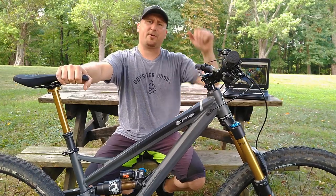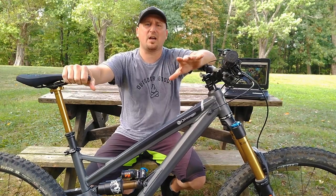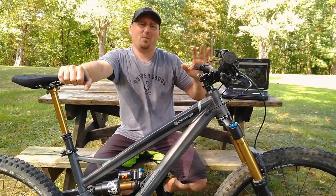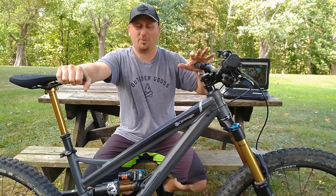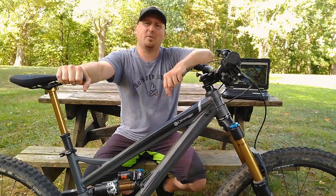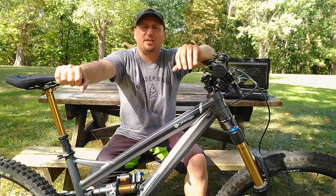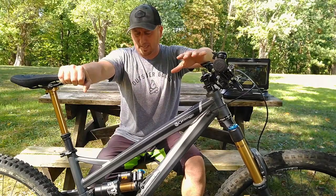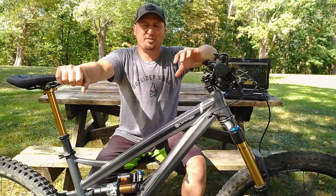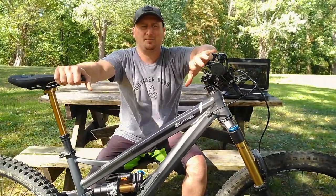We've talked about the parts and the frame — but what do we get when we put it all together? Make no mistake, this is an enduro race machine. You're probably not going to want this for general trail riding. Using a partial movie quote: this bike is about speed — hot, nasty, badass speed. It'll probably be easier to talk about what it doesn't do first. On tight, technical local trails, the combination of a 64-degree head angle and this wheelbase makes it slow and hard to maneuver.